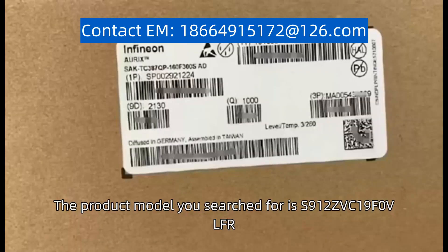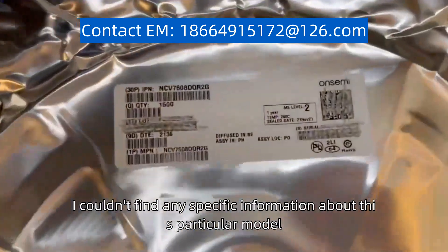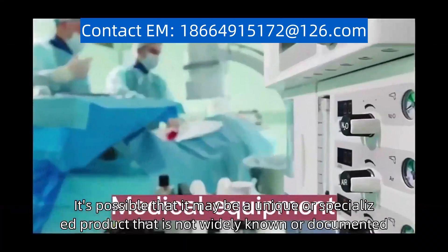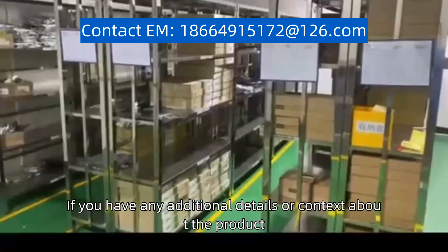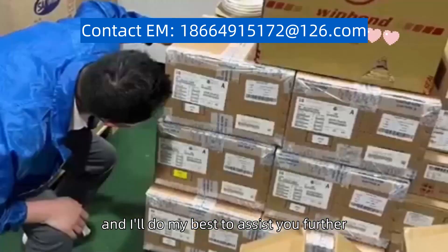The product model you searched for is s912zvc19f0vlfr. Unfortunately, I couldn't find any specific information about this particular model. It's possible that it may be a unique or specialized product that is not widely known or documented. If you have any additional details or context about the product, please provide them and I'll do my best to assist you further.